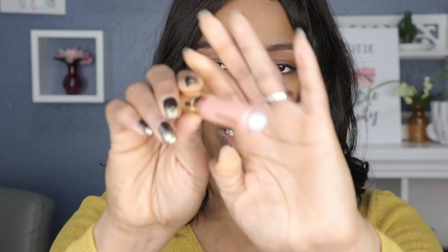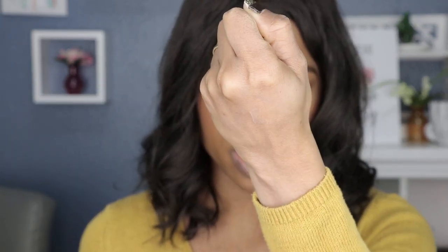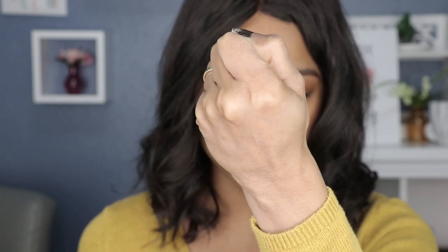Starting with the ultra glossy lip in the shade Menagerie — it's looking like a peachy champagne glossy lip. One thing I don't like about the Colourpop glossy lip applicator is the brush; it's a little stiff the first time you use it. I just loosen it up on the back of my hand first. You can see the hand swatch — it's a peachy champagne color and it's not that pigmented. It's supposed to give you a natural lip look.